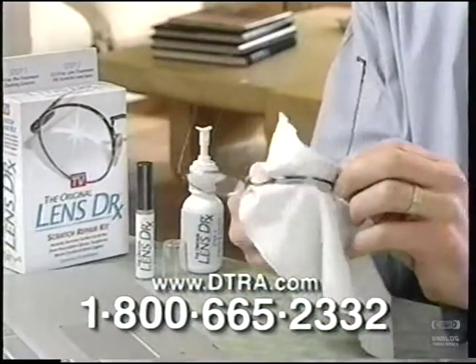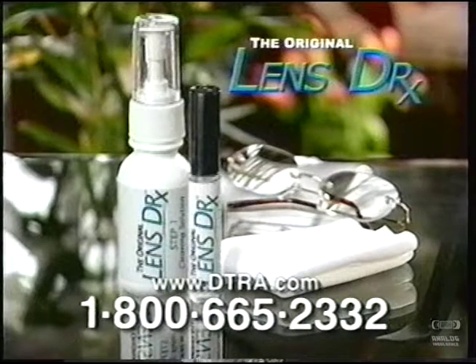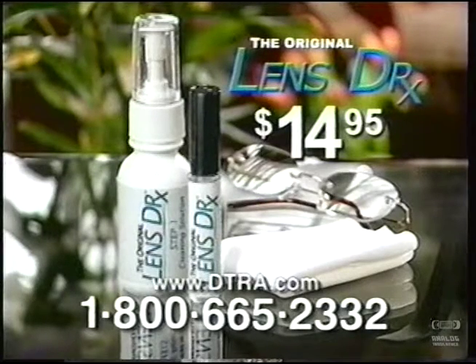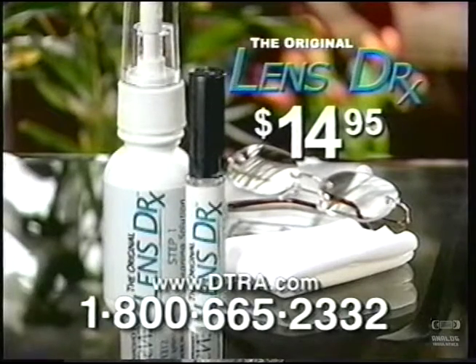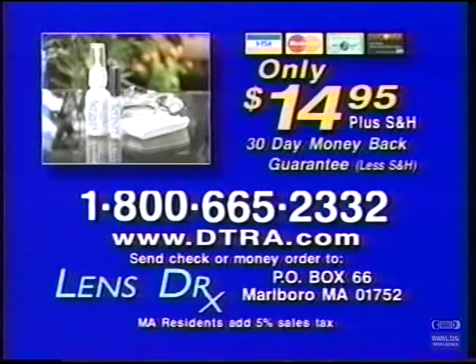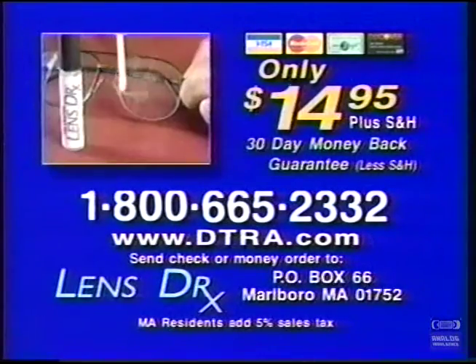Call right now and get this optical quality cleaning cloth free. You get the Original Lens Doctor system — all this for just $14.95. Call right now and we'll double the size. Don't wait. Get the Original Lens Doctor now. Call 1-800-665-2332 to order for just $14.95 plus shipping and handling.